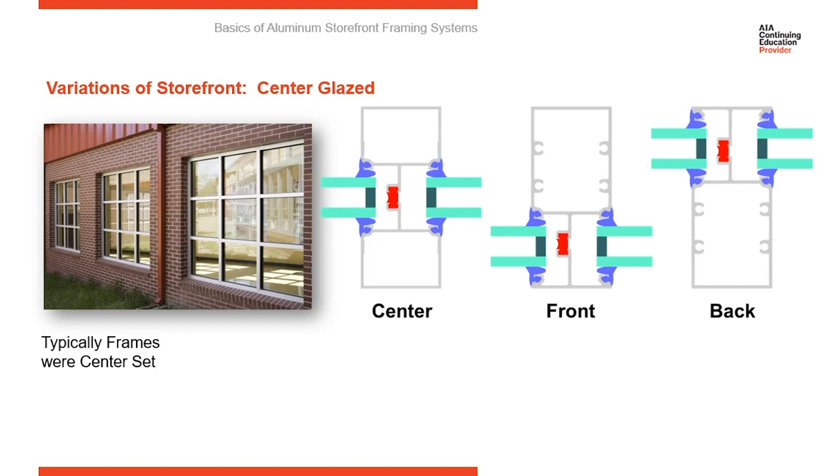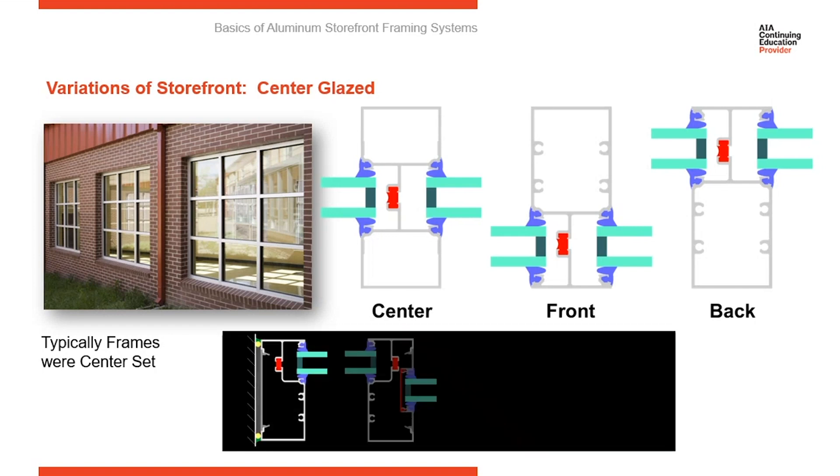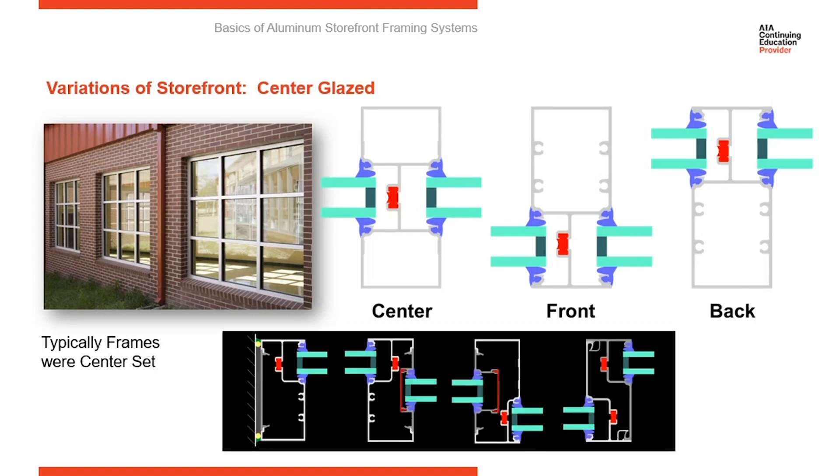You can vary the glass plane across an elevation, mixing front set, back set, and center set. If you want to create a shadow line on an elevation, use a back set member. If you want a nice, clean, flush look, take the glass all the way forward — so there's flexibility there.